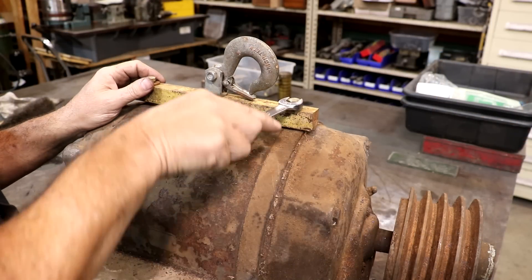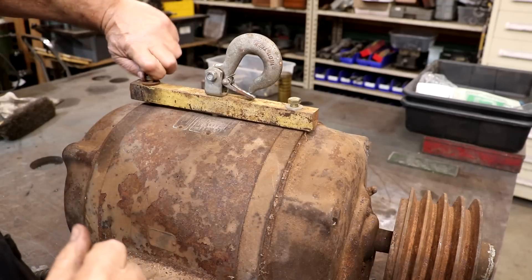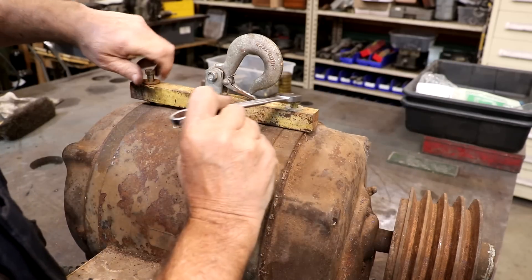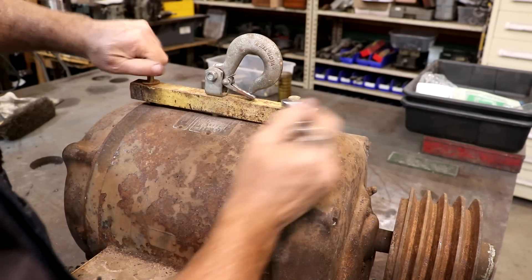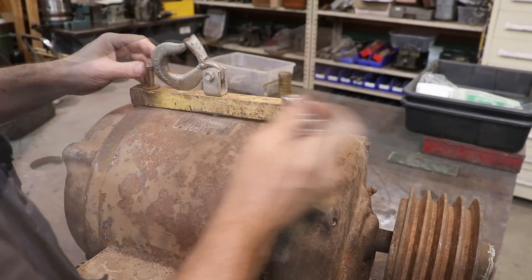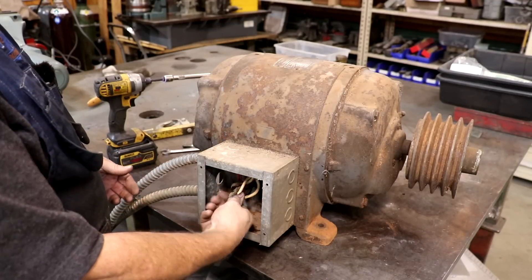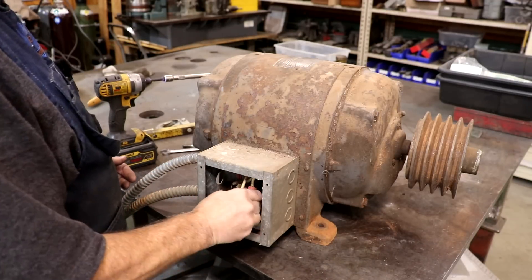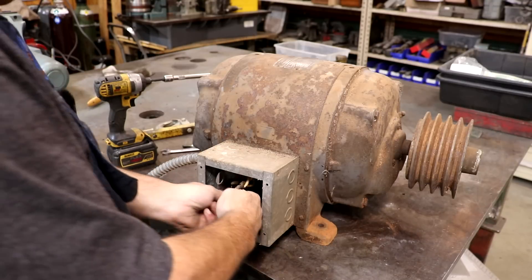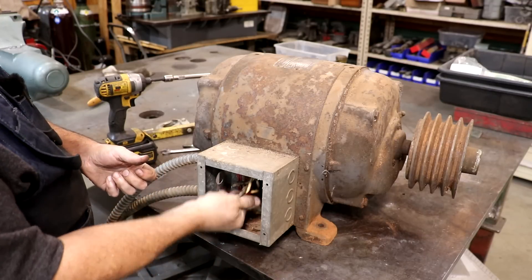Someone had put a bar on the top with a hook so it could be lifted — I'm glad they did, because we used that to unload it from the truck. But I want to take this off since it's covering up the motor tag. This electrical box on here is obviously not original to the motor — it was added on by somebody. I want to pull it off so I can get to the wires a little better, and if it's suitable we'll probably replace this motor cover as well.